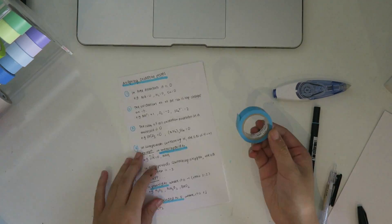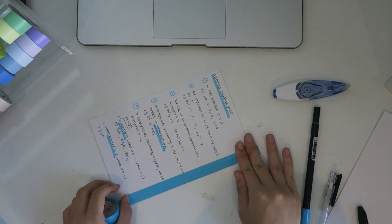As you can see, I'm just repeating the same process with the tape to add more flashcards onto it, and I'm just writing the notes onto it.